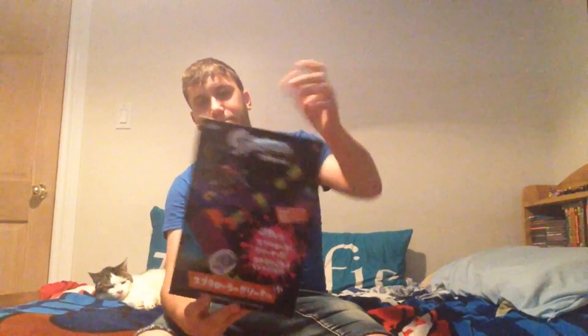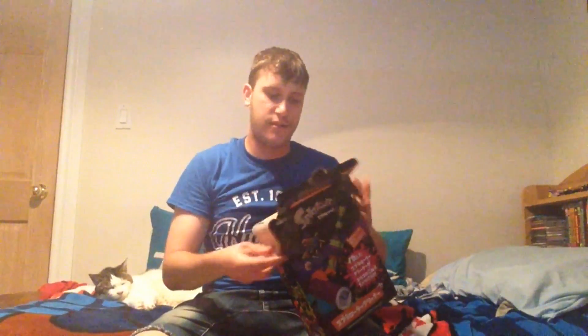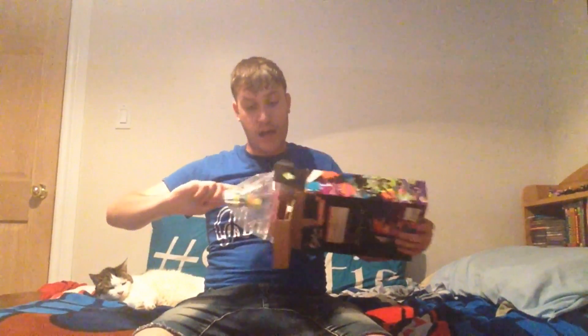So in this unboxing video — you guys obviously know Splatoon — I just got something really freaking fantastic. I got the Splatoon Ink Roar. I couldn't really unbox it earlier because I was making a second video and my iPod died, so hopefully that doesn't happen this time. It's a Splatoon ink blower cleaner, but I'm not gonna use it as a cleaner — I'm using it as decoration in my room.